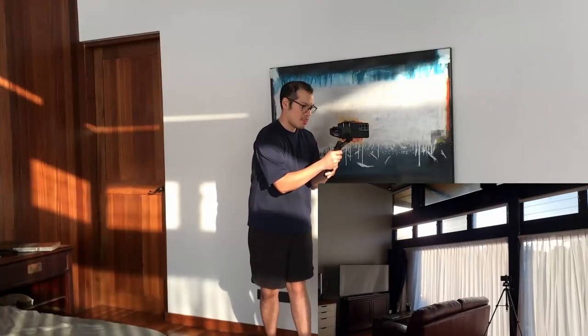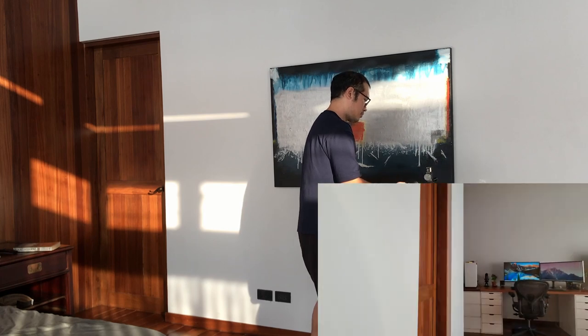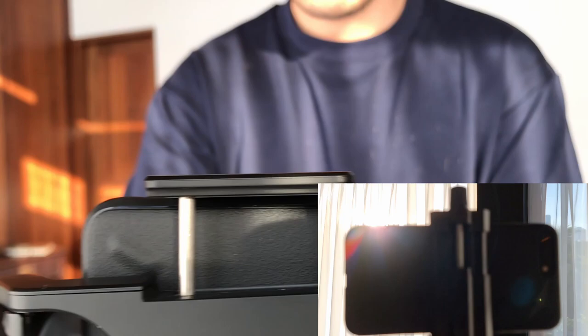After you have linked the Zen to your phone through Bluetooth, you can immediately start using the other buttons of the gimbal, such as the red button to begin recording or to take a quick snapshot. This is so your hands never need to leave the handle in order to use the camera controls on your phone screen.